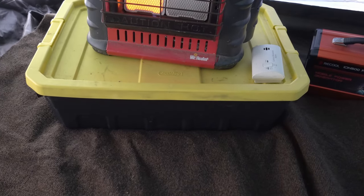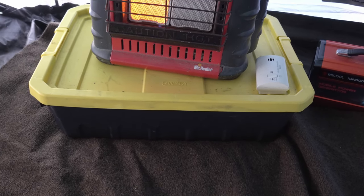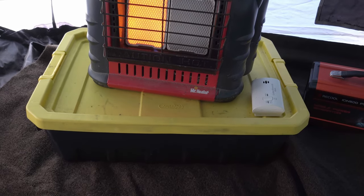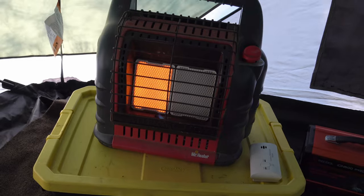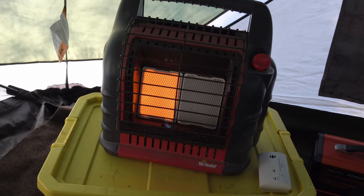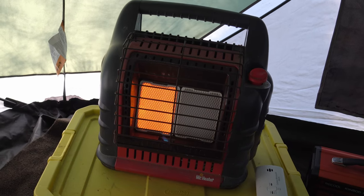This tote has all of my tent supplies in it so it always comes in the tent anyway. I normally keep it under the cot, but when it's cold out I use it as a perch for Mr. Buddy to keep it up off the ground a little bit, away from anything flammable. This is the Big Buddy heater, running off a 20-pound tank. You can run it off one-pound tanks but it gets expensive fast — it'll burn through a one-pound tank in about four hours.